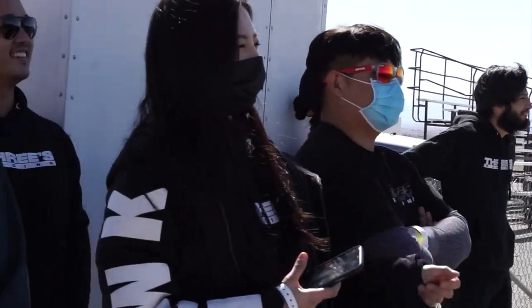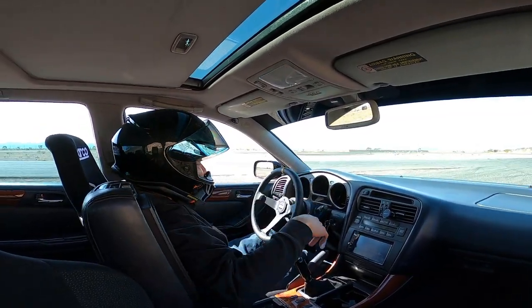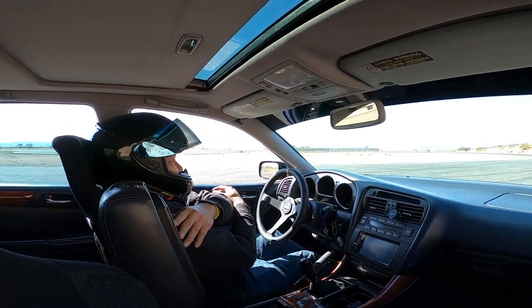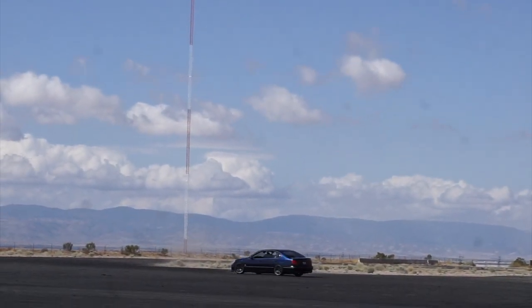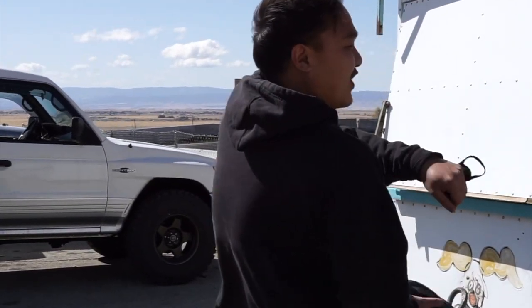He just went off the course — did one donut and went straight to a third-gear entry.